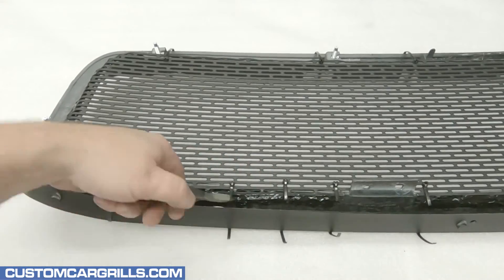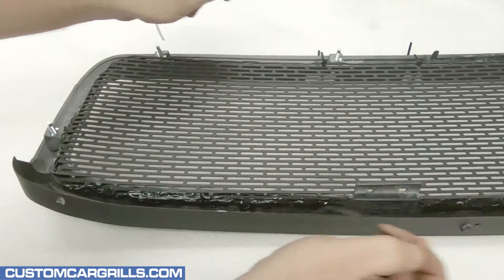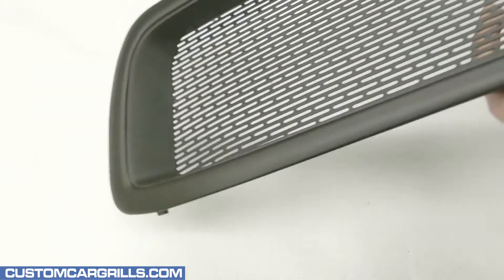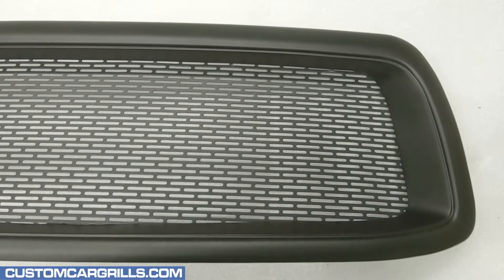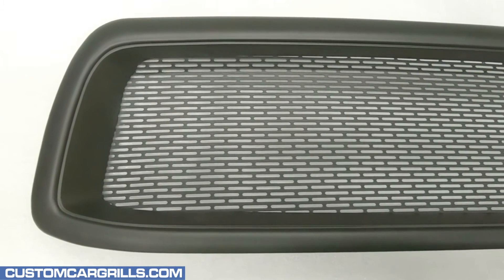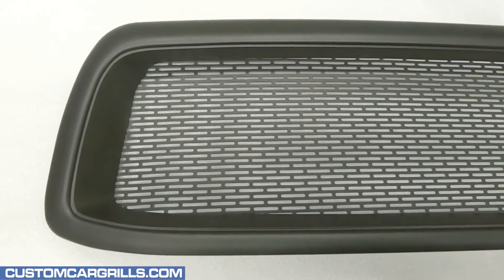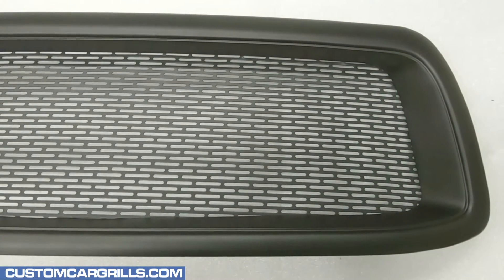Once it's cured, I can cut off the ties. Then I'll just remove and discard them along with the foam. Let's flip this around and see how it turned out. Wow, this is really a huge difference from what we started with. The new flat black grille design is a really sleek and modern look and should be a good fit on any 2000 through 2002 Toyota Tundra.